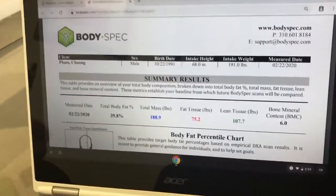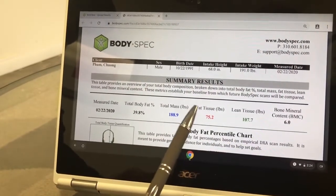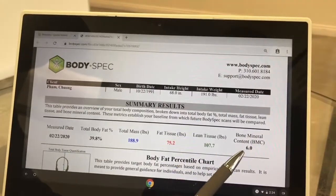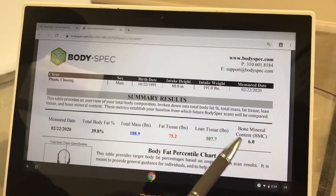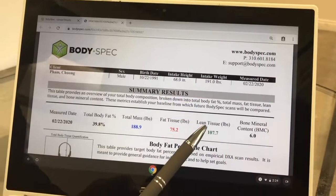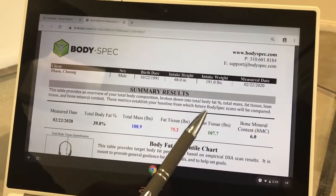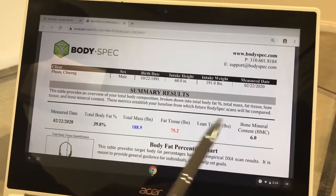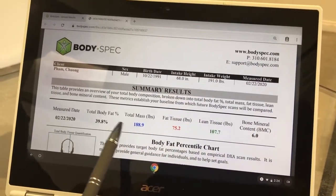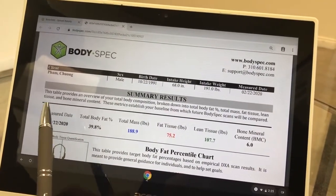I want to document myself so in case I forget what we talked about. At the top is your main information — your total body fat percentage, your total weight in blue, fat tissue in red, lean tissue in green, and bone marrow content, which is essentially how much all the bones weigh in pounds. Lean tissue is going to be muscles, ligaments, organs, and fluids — essentially if it isn't fat tissue or bone, it's considered lean tissue. Add those three things together and that's how the software figures out your total weight. Your fat tissue divided by total weight gives you your total body fat percentage.